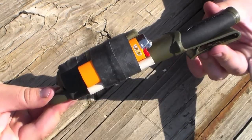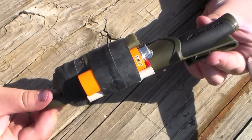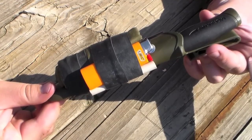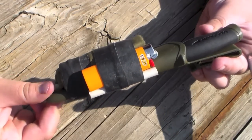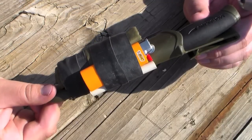The next thing I have is a lighter. And I of course have a fire steel, but sometimes it's easier to use a lighter, especially if it's raining outside. And when you have this lighter, you can use the Ranger bands here as fuel for fire starting. That's definitely a plus when you're trying to get a fire started in wet weather.